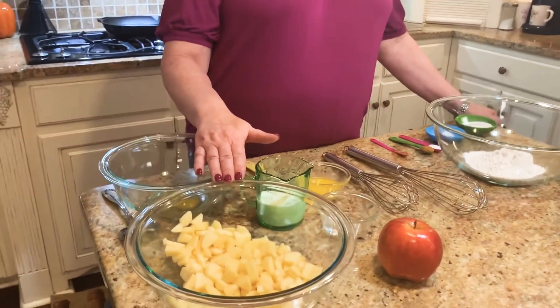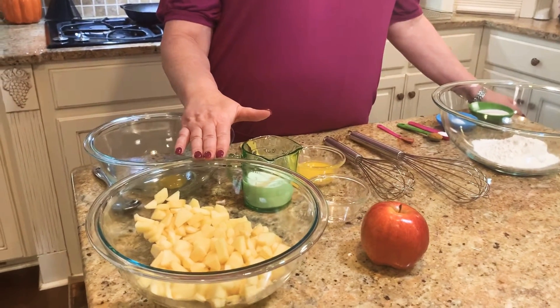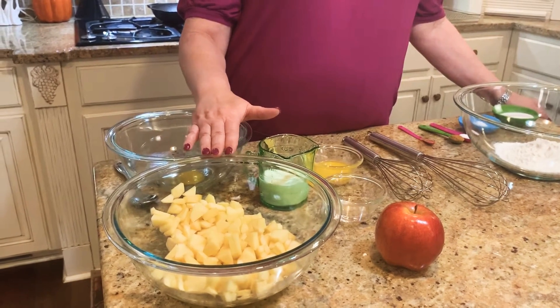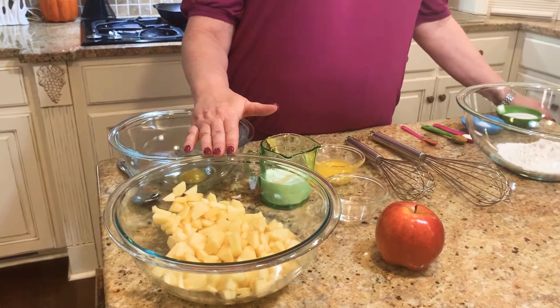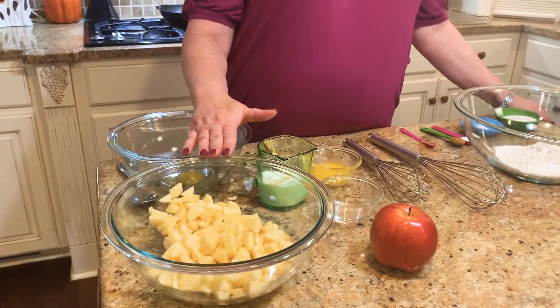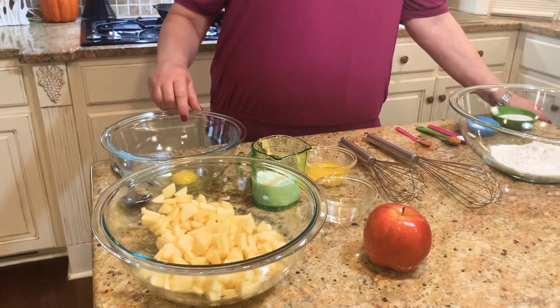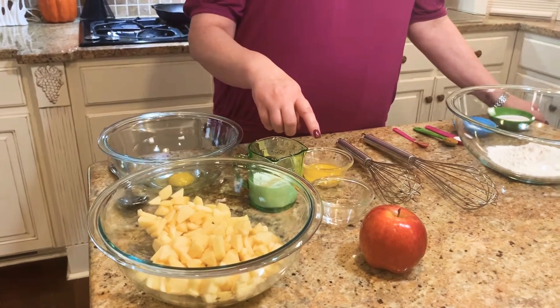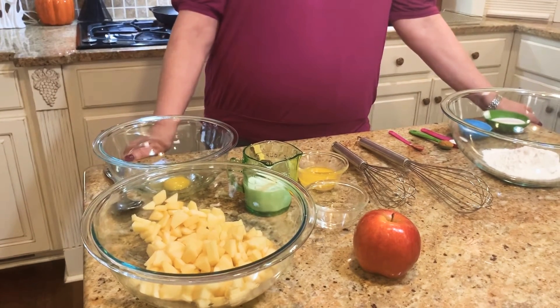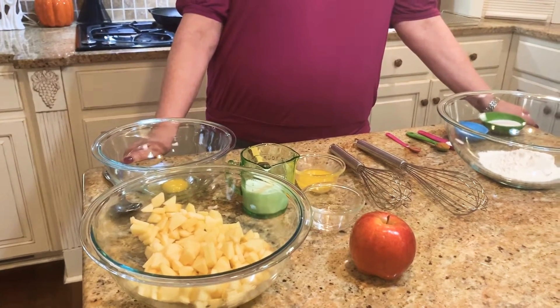Let me tell you what's going to go in these apple fritters, and then we're going to get them mixed up and fry them. You're going to take a couple of apples — I'm using the Gala apple today. You can use a Granny Smith if you prefer, but I like the Gala because it's a little sweeter and a softer apple. Peel your apple, take the core out, and chop them into bite-size pieces or even smaller. You'll also need one large egg, some milk, lemon juice, melted butter, vanilla, flour, white sugar, baking powder, salt, cinnamon, and nutmeg.